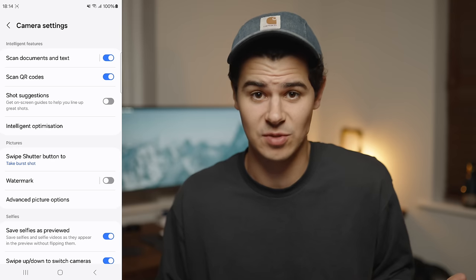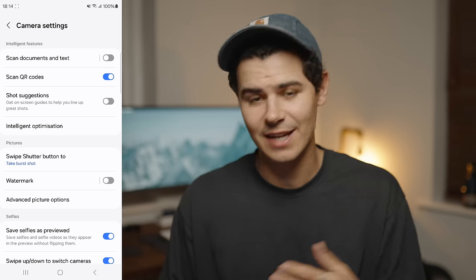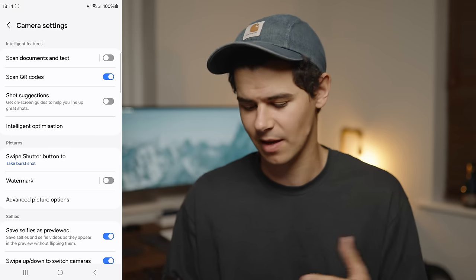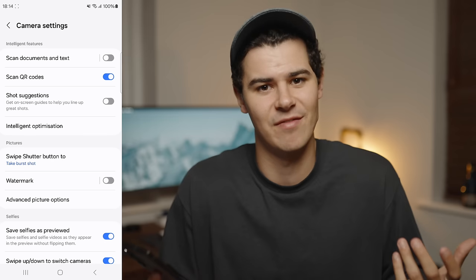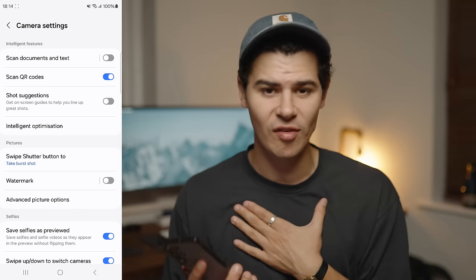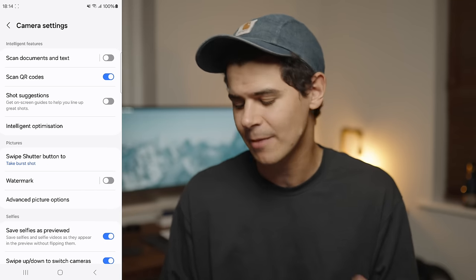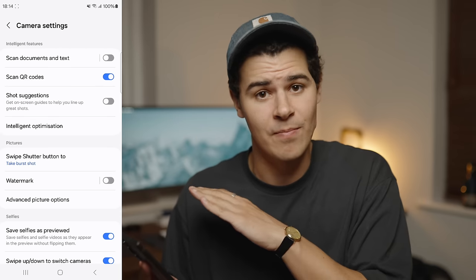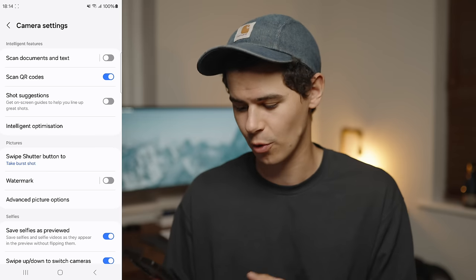I'd suggest leaving them toggled on as they're ease-of-use features. I normally toggle off scan documents and text because I do take photos of things like receipts with my phone. I leave QR code always on — that's an obviously useful feature. Shot suggestions I personally leave off; I'm a professional photographer and videographer, so I don't need those, but if you're a beginner just getting into photography, you might want to toggle that one on.